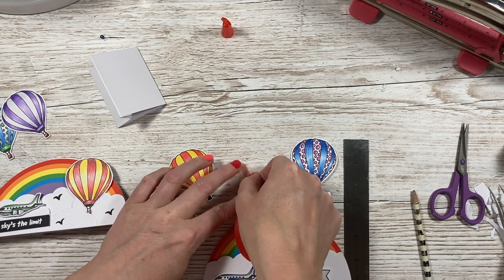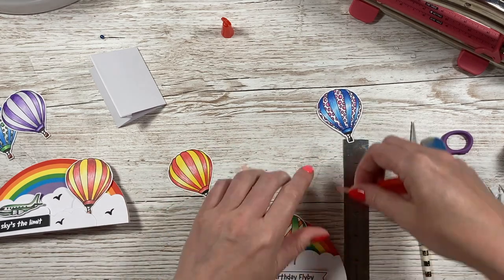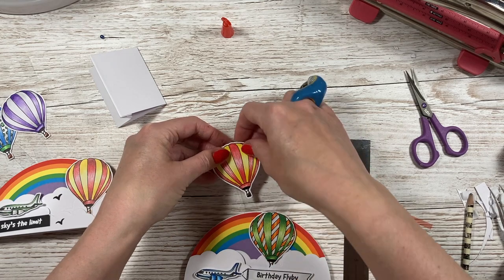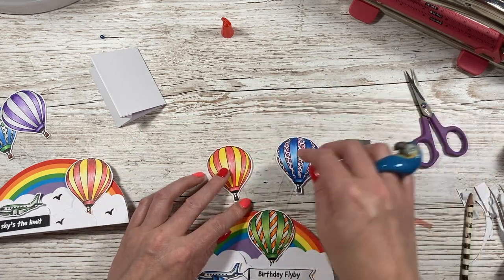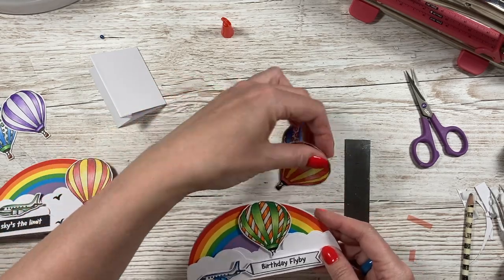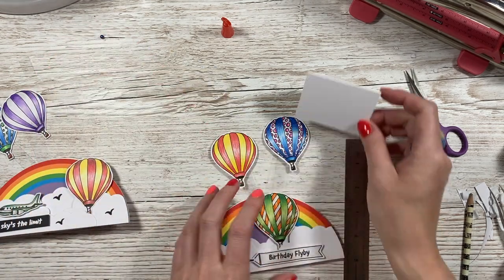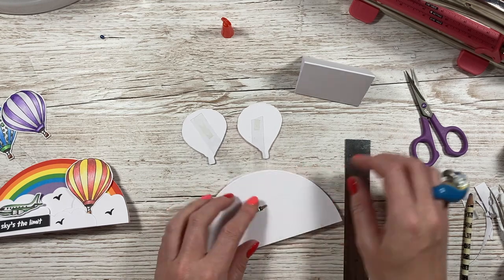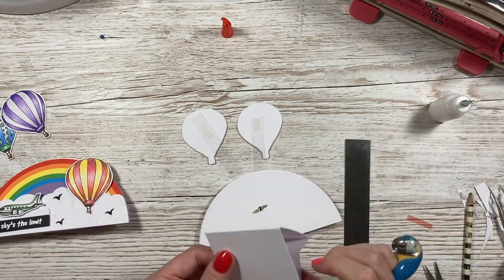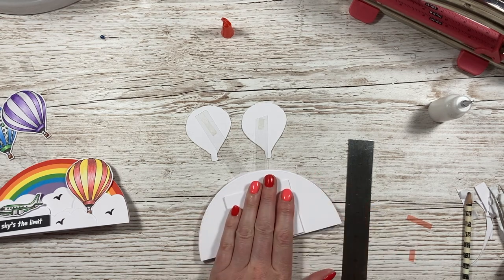I'm going to pop some red tape on this one. Whatever you're sticking on here, you may want to cut two of them and stick one on the back so the acetate is sandwiched in between. I'm going to have this one slightly more angled, a little bit lower. Now when they move, they can cross over each other — I think they look really cool. Then all that's left is to stick this down, making sure it's nice and flat. Just line up your stand so it's in the middle with equal amounts on each side, and push that down.